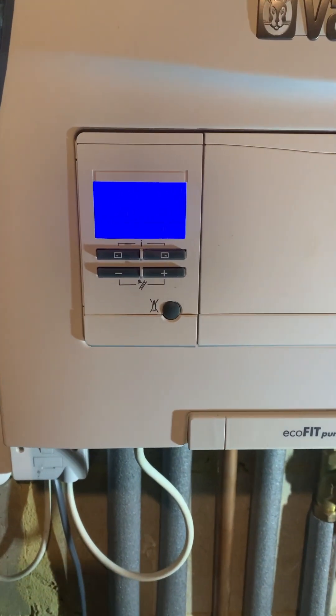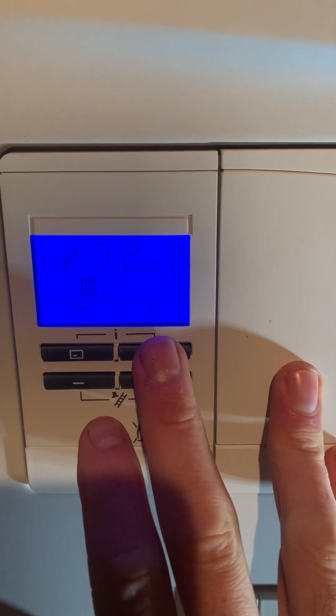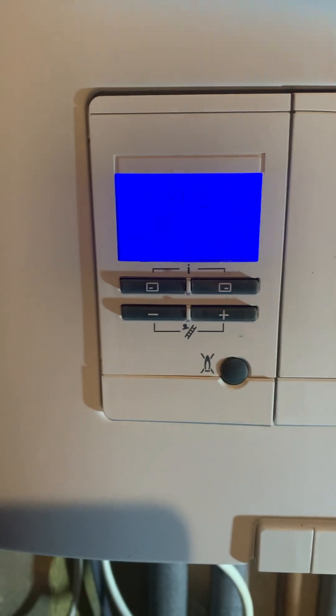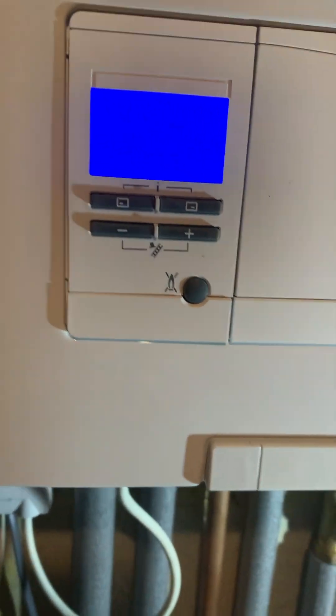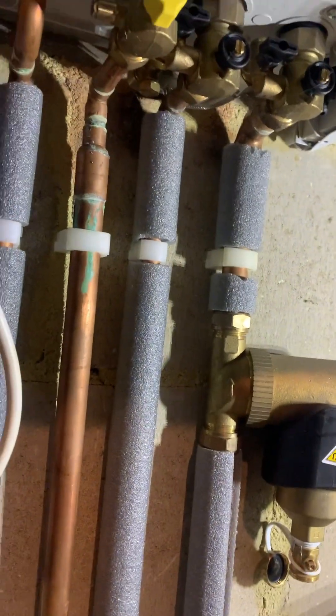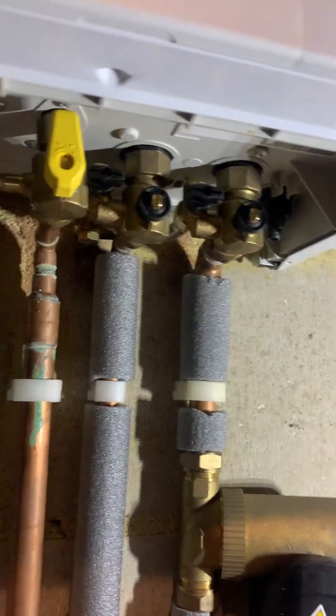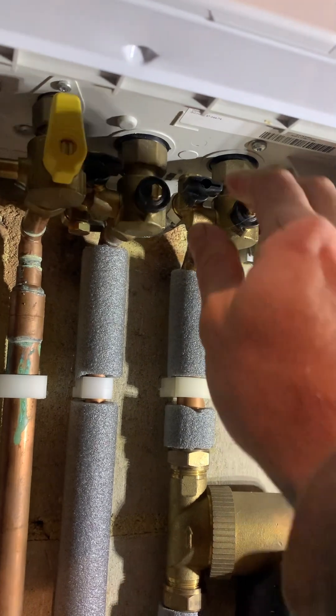This is how to top up the pressure on a Vaillant ecoFIT Pure — pretty much identical to a Glow-worm Energy as well. The way you top the pressure up: if you look under here to the right-hand side, you've got a little black tap just there.